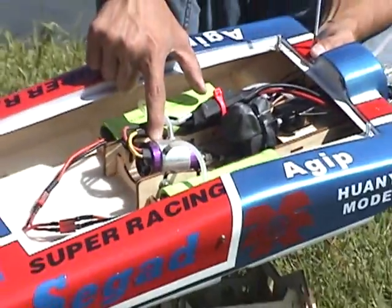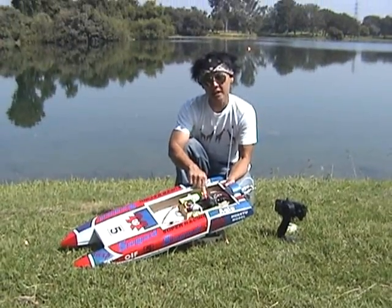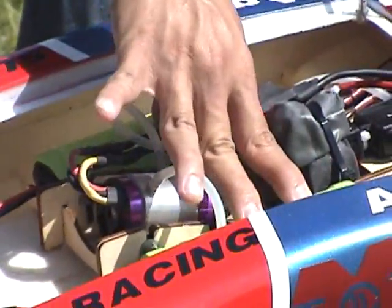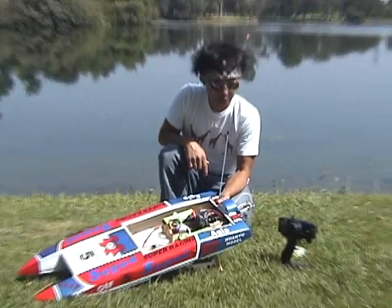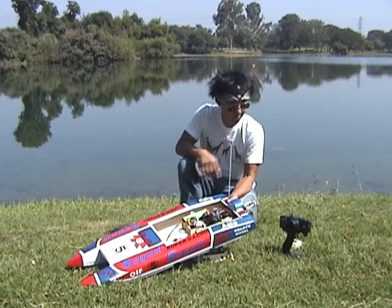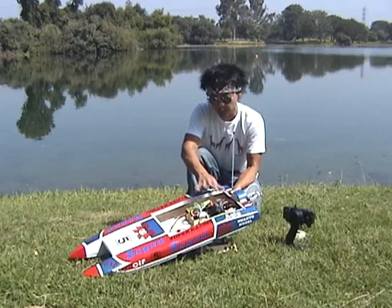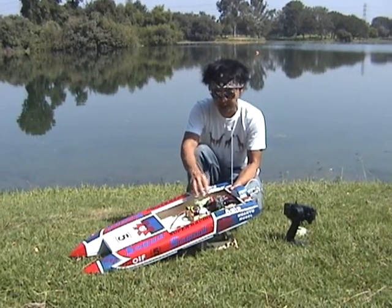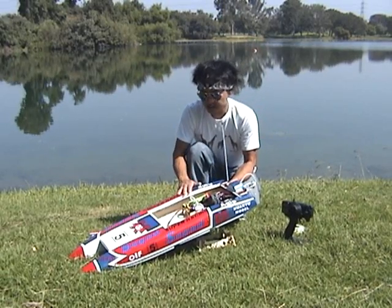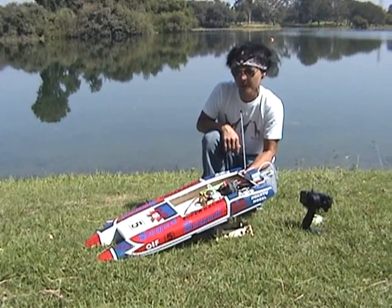Right now it's running on a 2300 kV brushless inrunner, big water-cooled motor, 70 amp marine ESC running with water cooling as well. Everything's laid out really nice — twin battery packs running on 14.4 volts. This kit is ready to run, comes with a transmitter and everything. Pretty much just some light assembly — putting batteries in and mounting the battery packs and you're ready to go. This is the Sagad Super Racing Catamaran, available at BananaHobby.com.